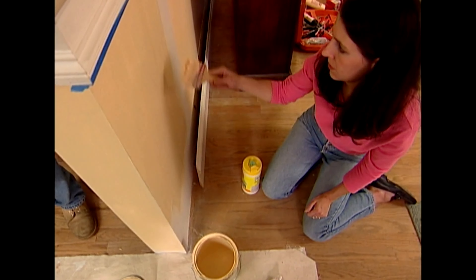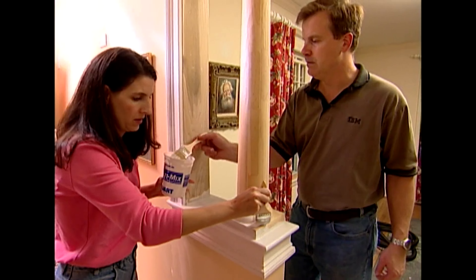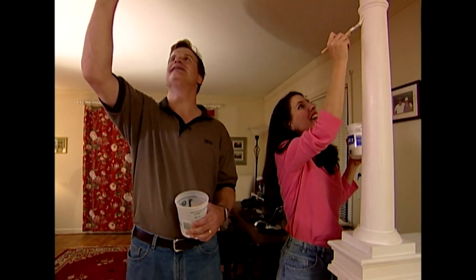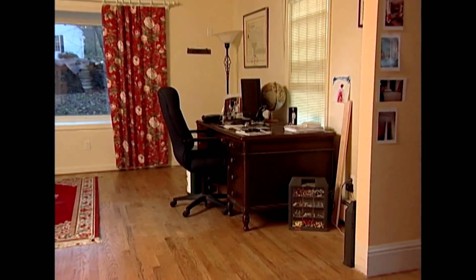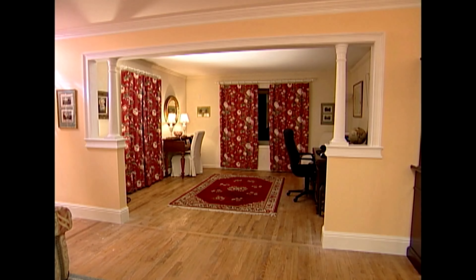When you see a paintbrush in hand on a project like this, we're nearing the end. I leave Ben and Katherine to finish up — they've got it well in hand. The room has really been transformed. There's a lot of satisfaction in restoring things, and bigger is not necessarily always better.